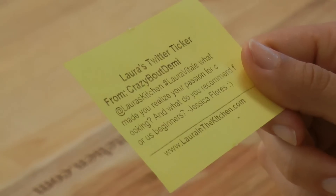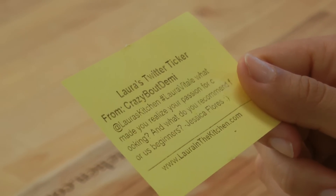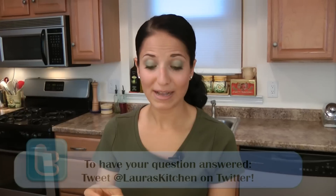Today's Twitter question comes from Crazy About Demi. They asked: what made you realize your passion for cooking, and what do you recommend for us beginners?